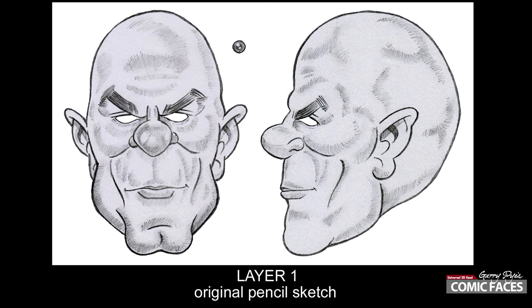Take the original pencil sketch and duplicate it onto a new layer. Set that new layer at 40% color burn and then add all the other layers sandwiched in between these two, so that the pencil lines always stay on top of the color and don't get lost.